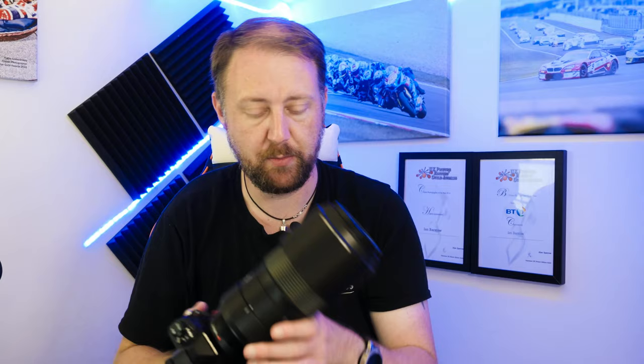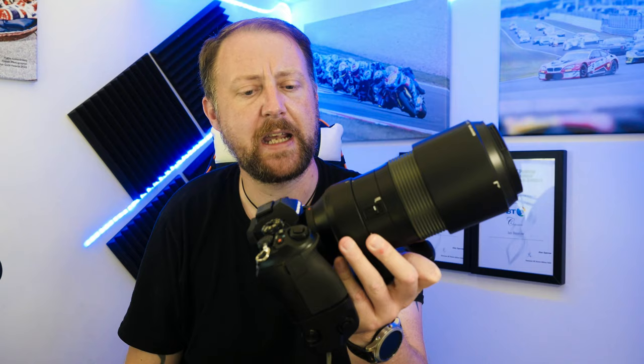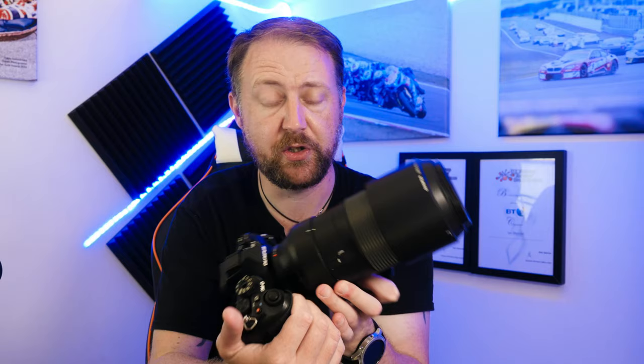I'm back in the studio with my Olympus shirt on — I'm not sponsored by them, though I wish I was. Today we're talking about the Olympus 100 to 400 millimeter lens. I've had it for about two weeks from when it came out, and Sunday was the first opportunity I had to use it as intended — motorsport photography at Donington Park — and I'll show you some photos from that later.